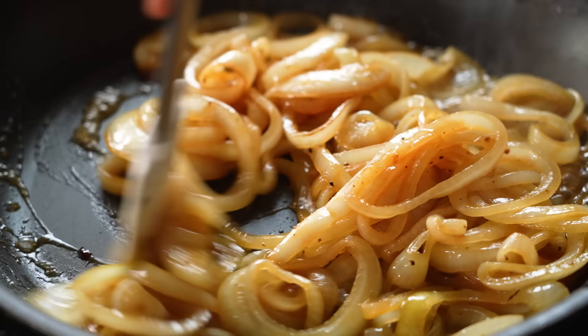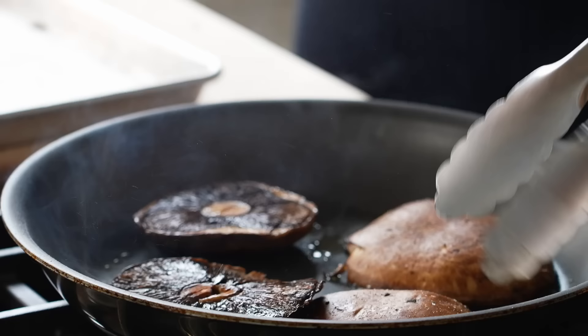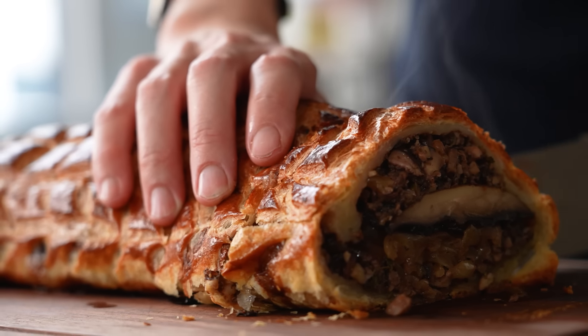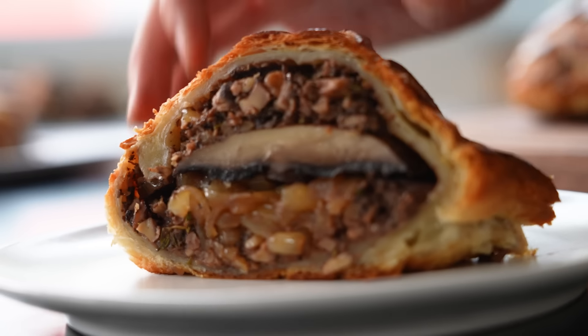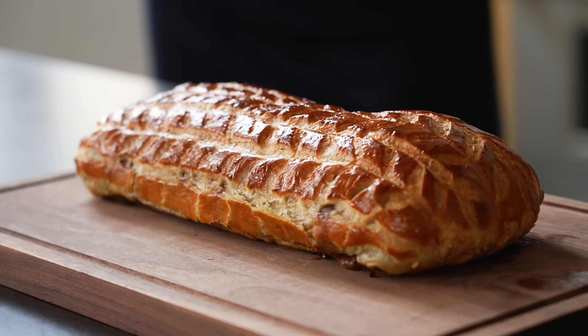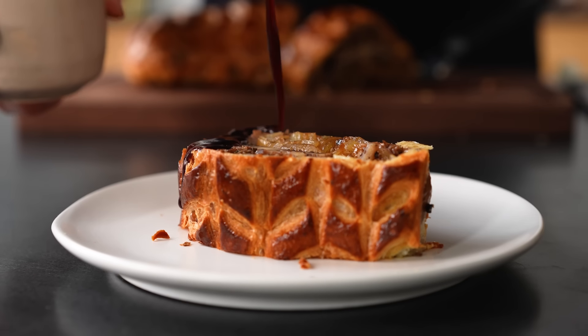I never felt massively disappointed as a vegetarian at Thanksgiving because the turkey was never a draw for me. The sides were always what I cared most about, so I was tasked with creating a vegetarian Thanksgiving centerpiece. The goal was to create a large-format dish that can hold attention at the center of the table with a theatrical, ceremonial element — presenting it the same way you would carve a turkey. It's a stunning, sophisticated dish; it feels like vegetables that have been dressed up in a tuxedo — the tuxedo being flaky, buttery, golden puff pastry — all served with a port wine reduction.